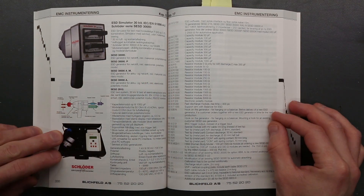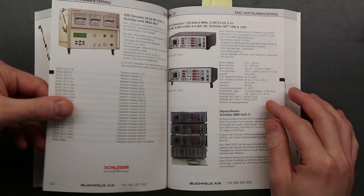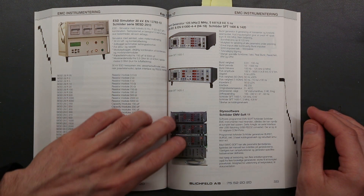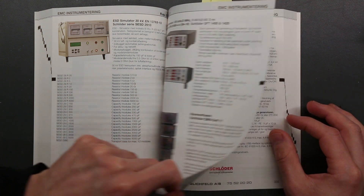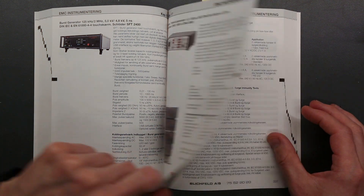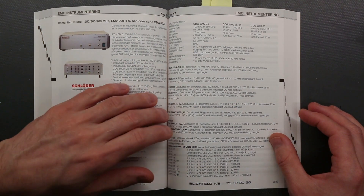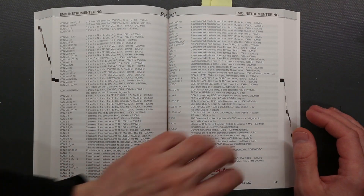That does of course also go up in power and sizes. We can move over to the automated test stands with controller panels to do three-phase ESD tests, burst generators, hybrid generators — all kinds of transient and mains noise simulation apparatus. Also interruption and reconnect from mains supply.